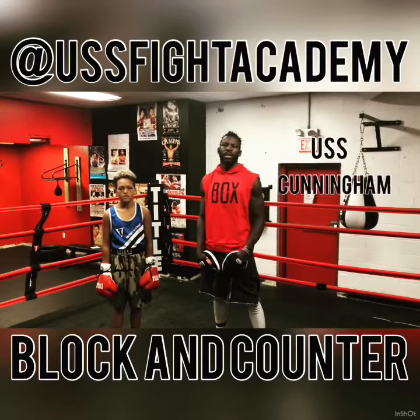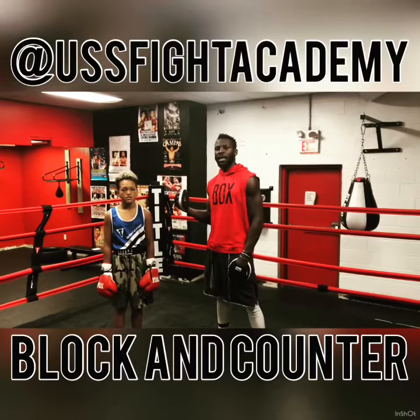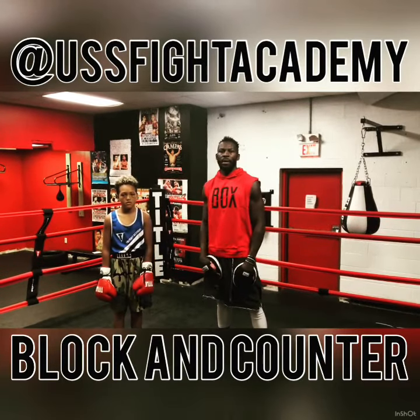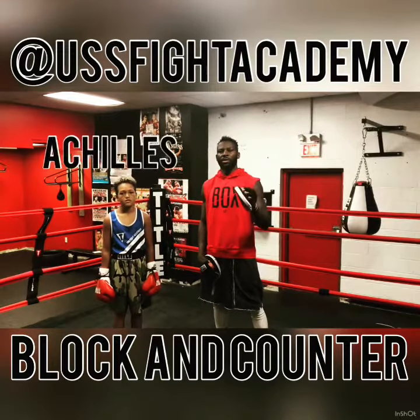Hey, what's up? My name is Steve USS Cunningham, two-time Cruiserweight World Champion here at the USS Fight Academy with its newest amateur boxer, Achilles, and we're going to go over the catch and counter.